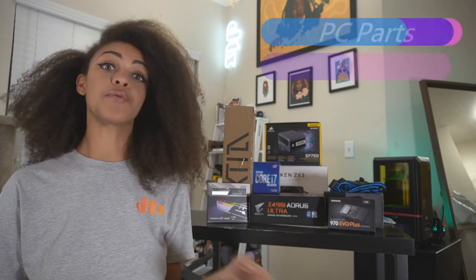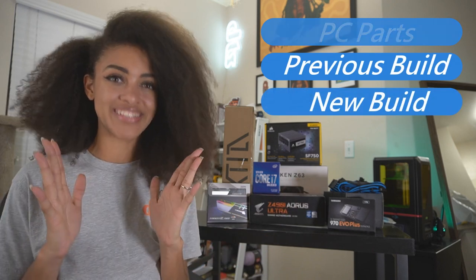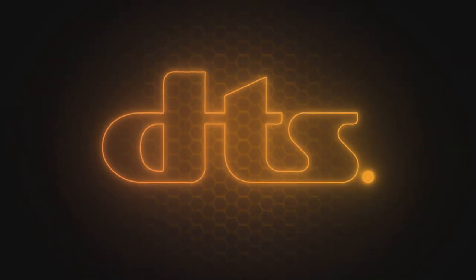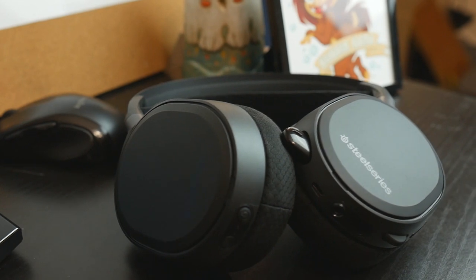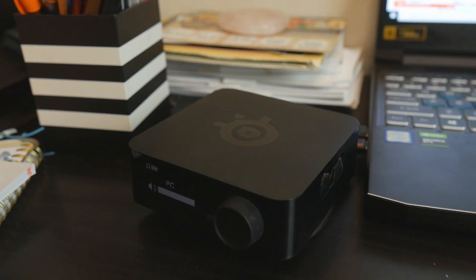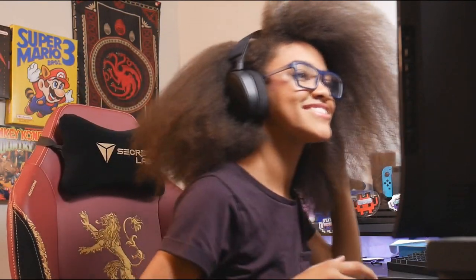Hey y'all, it's Chelsea Bites, and if you can't tell by the parts laid out on the table, we're bringing you a new gaming build. We're gonna be going through the parts, why we're making the change, and you'll get to watch the build as we go along through the video. This build is sponsored by DTS. Being a part of DTS's freshman class allows me to share their latest next-generation object-based multi-dimensional audio technology. DTS provides a new dimension of sound emerging in many products you may already recognize, and they've made this build possible.